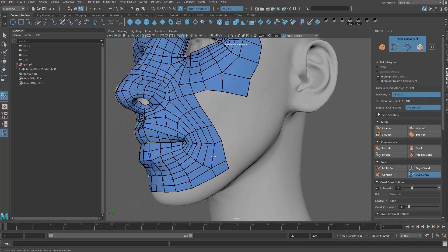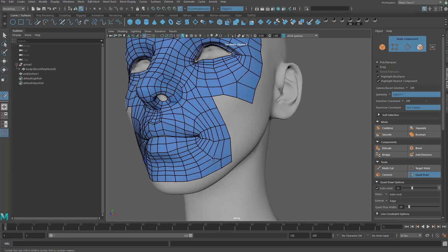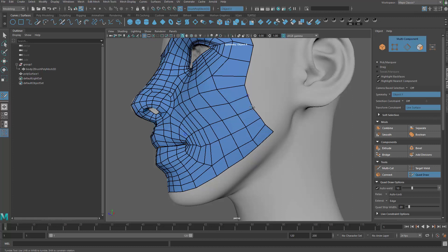The mouth is done. We still have some time, so let me finish the side of the face. Hold Tab and extend the loops out. The direction of the loops should be going up to match the contour of the face — that's what I'm trying to do here.